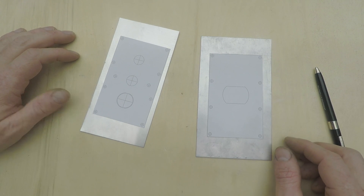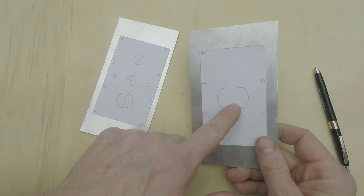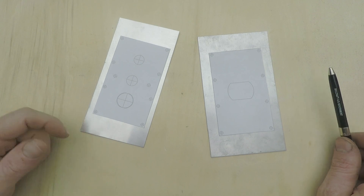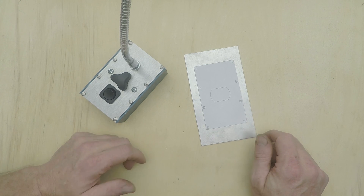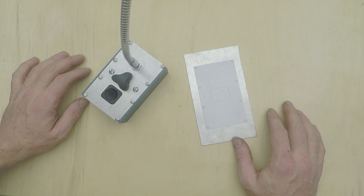If you don't have some kind of robot tool to do it for you, cutting interior openings out of rigid flat stock can be a chore, especially if they need to be any shape other than round. This is a problem that comes up a lot in hobby electronics, most often when you're making cutouts in a control panel to mount switches or displays,